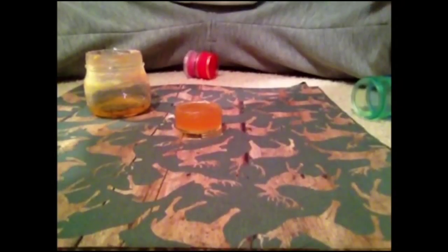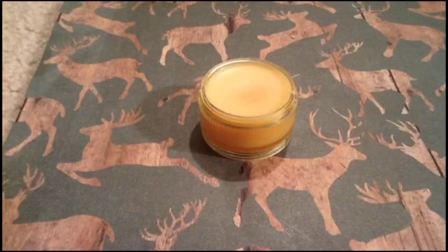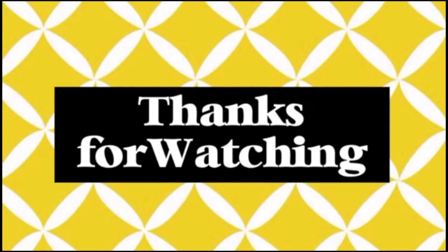It's really fast. And once it's fully hardened, this is what it looks like. This is a very nice moisturizing lip balm, and I hope you all try it. Thanks for watching.